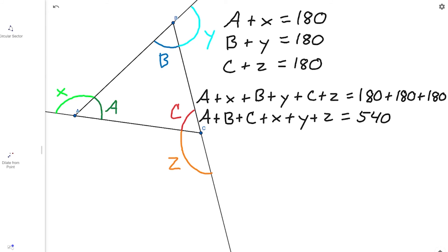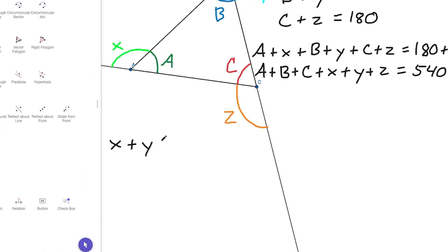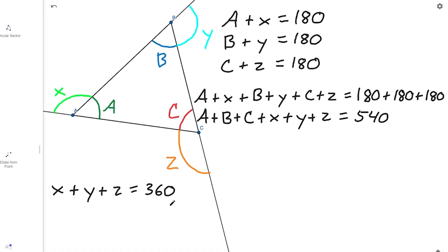How do we go from here to A plus B plus C equals 180? Well, we need to remember that our triangle is still a polygon. One of the intuitions we figured out before is that the exterior angles of any simple polygon will sum to 360 degrees. The exterior angles here are X, Y, and Z. So we can write: X plus Y plus Z equals 360 degrees.